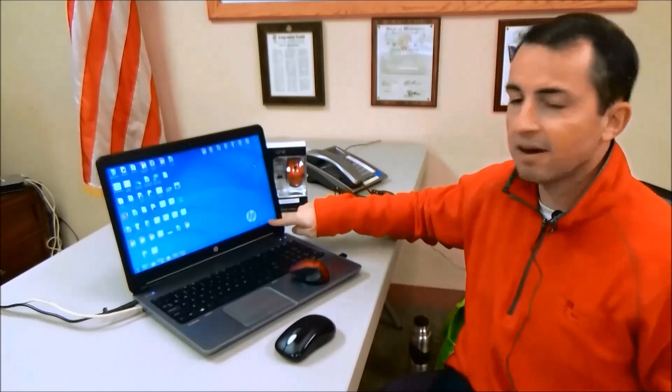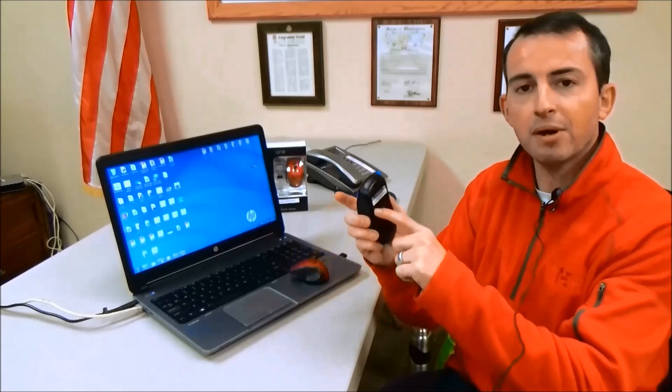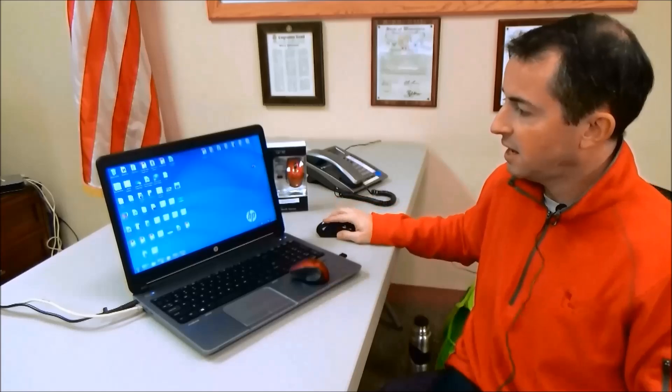Now if this is the first time you're using a USB mouse, you should have an indicator come up in the corner where Windows tells you it found a new device and it's setting it up for you. This takes about 30 seconds and it will tell you when the device is ready to use. At that point you just turn the mouse on and you can begin mousing. This doesn't turn off the trackpad automatically and you can still use your trackpad whenever you want to — it's just nice to have another option.